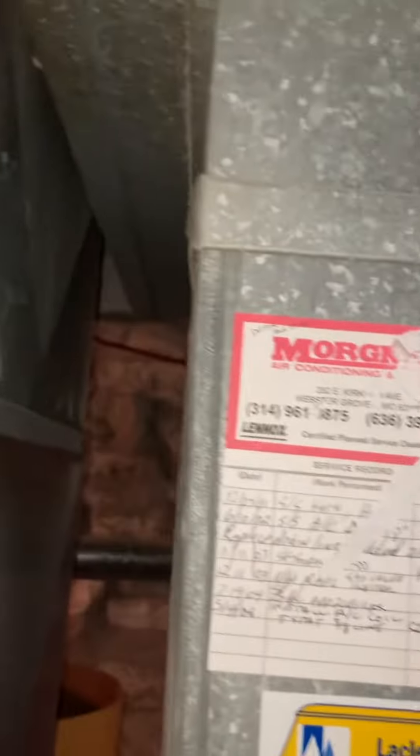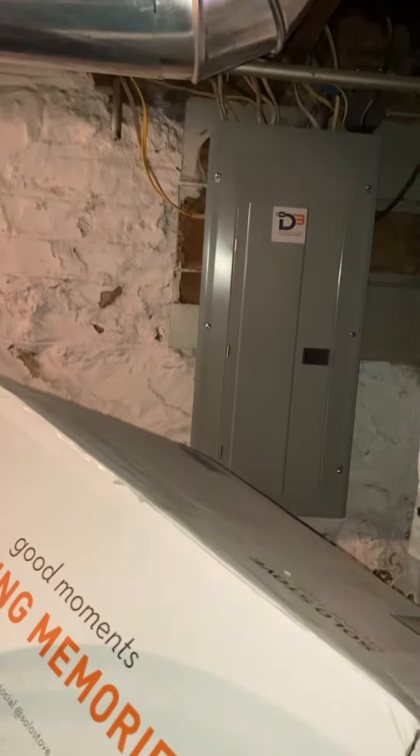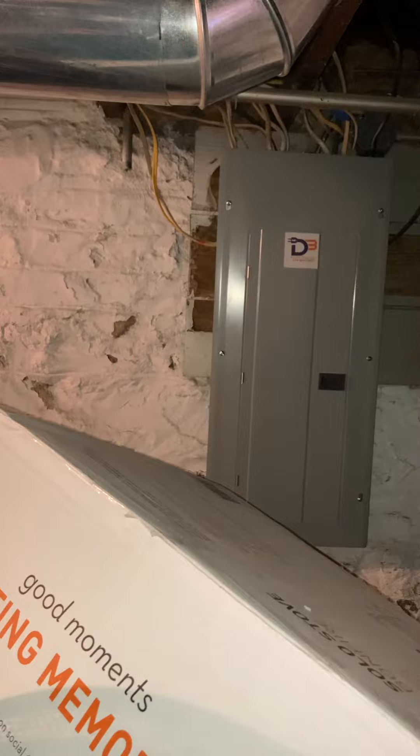We've got lots of width on this return. As far as access in and out, it is a walkout basement, so we've got the option to get things in and out through the back door. We need to shut power off and break a panel. If you're looking at the house from the street, we'll be on the kind of mid-right side.